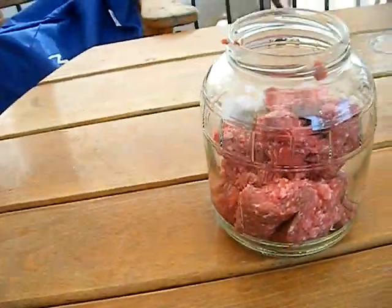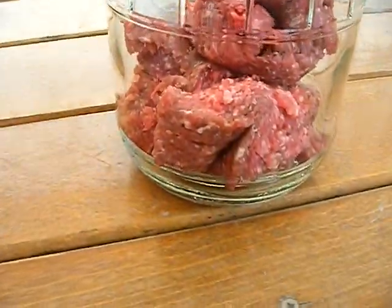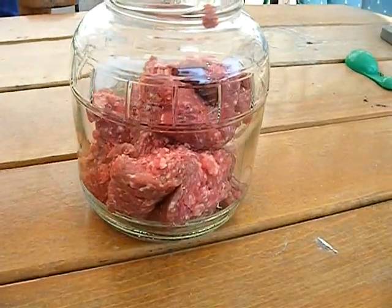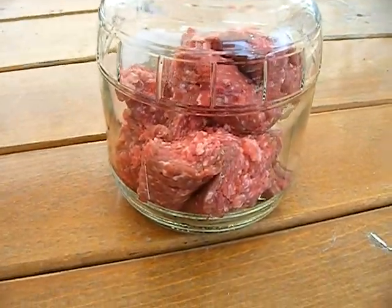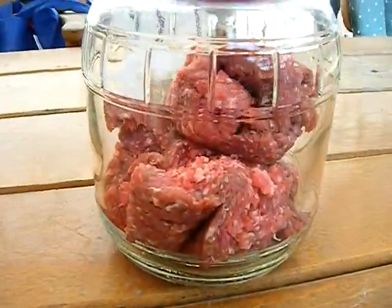I keep seeing all these maggot experiment videos, and this is something I've been wanting to do personally for a while. I have a big interest in entomology and I'm hoping to study that — I want that to be my major.